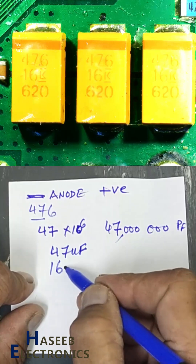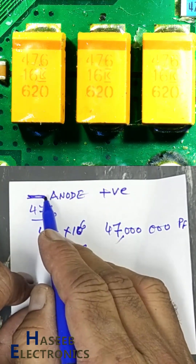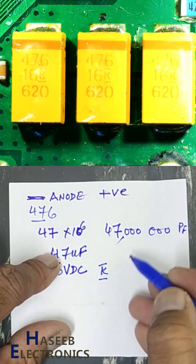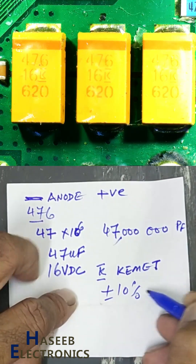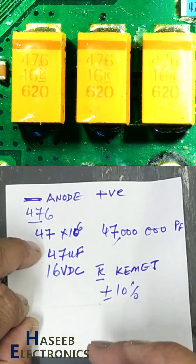16 is the voltage code — 16 volt DC, because we have polarity marking. K with an underline/overline is the Chemit manufacturer logo, and it also indicates plus or minus 10 percent tolerance. 620 is the date code for factory internal reference.